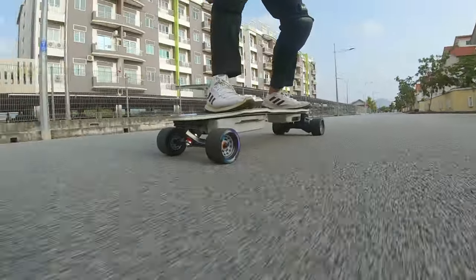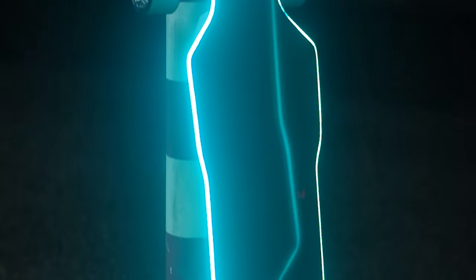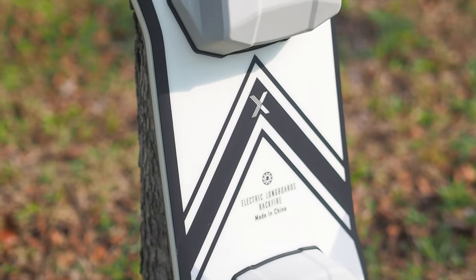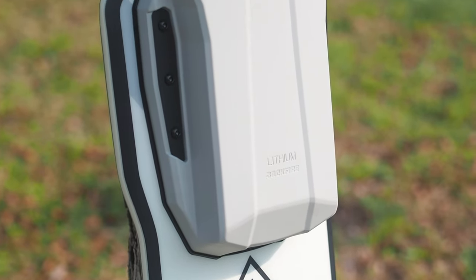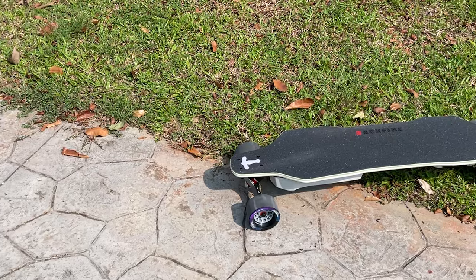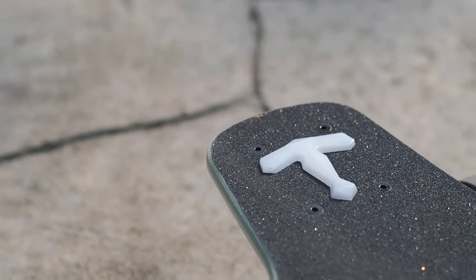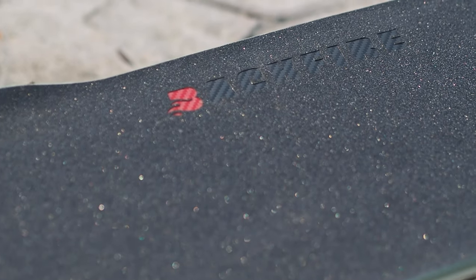It also sets a new standard for aesthetics, from the stunning halo remotes to the head-turning lighting along the board's edge. However, maintaining the pristine white color of the enclosure may prove to be a challenge. All in all, the Backfire Zealot X is likely to be the benchmark against which all premium electric longboards will be compared for at least the next few years.